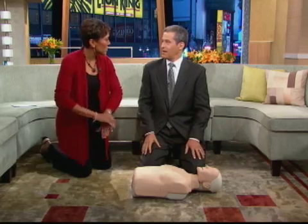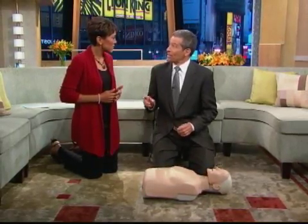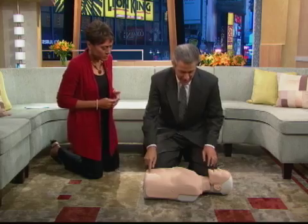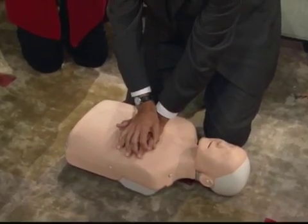People are always concerned that they're going to push too hard and puncture a lung or crack a rib. You really can't push too hard. Two inches down is the way to go. Measure halfway between the navel and the nose, put your hand there, straighten your arms — it's very easy.